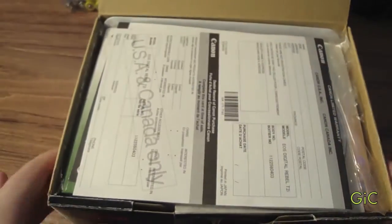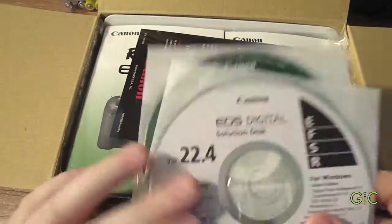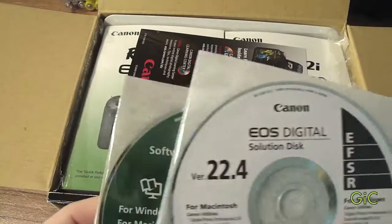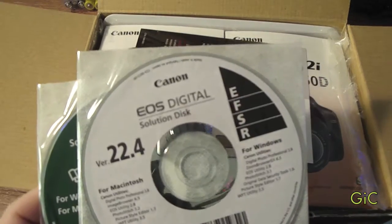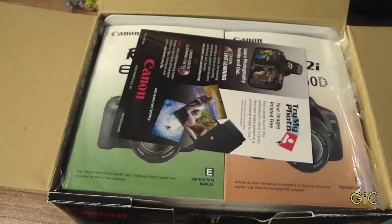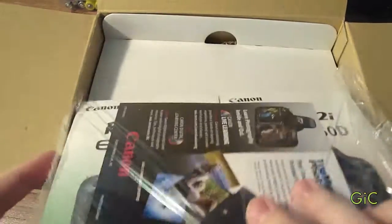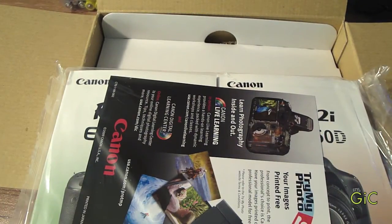Now, here we open it up. Here we have warranty, more warranty, two discs — one is instructional, one is a great software disc where you can actually control the camera from your computer, so I'll be using that. Two big instruction books, which I will be using because this is my first DSLR.